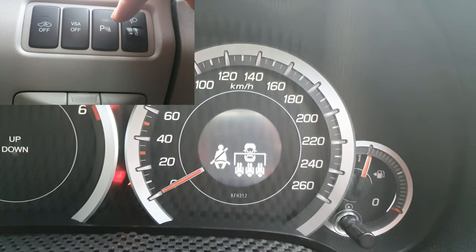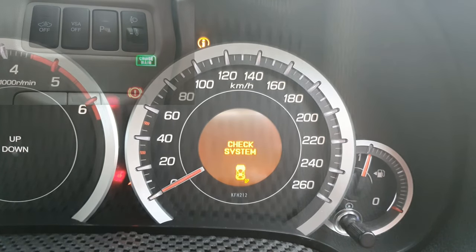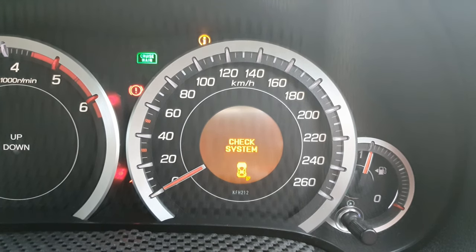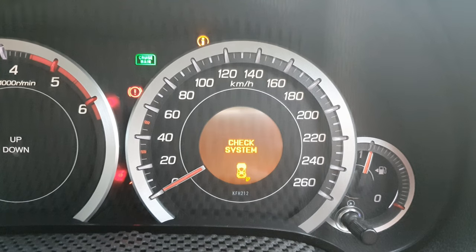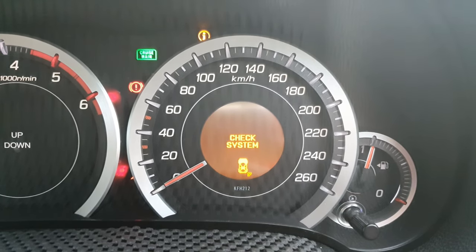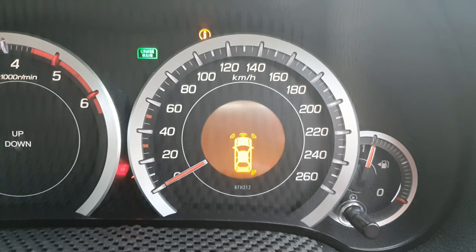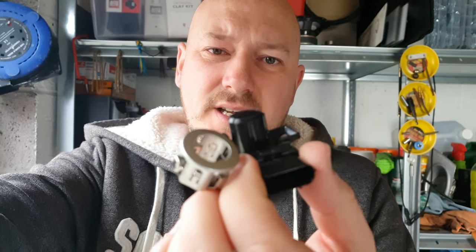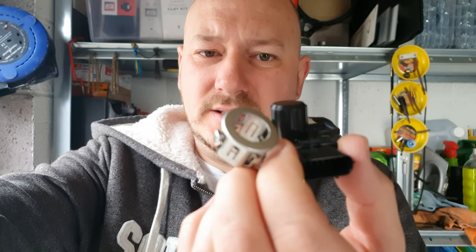If I press my parking button you will see that my rear driver side parking sensor is not working. And if I take my handbrake off and hold my foot on the brake, you'll see that my front parking sensors are also not working. So I got new parking sensors and new parking sensor clips.